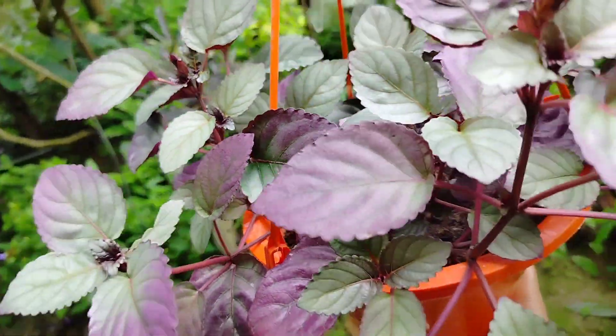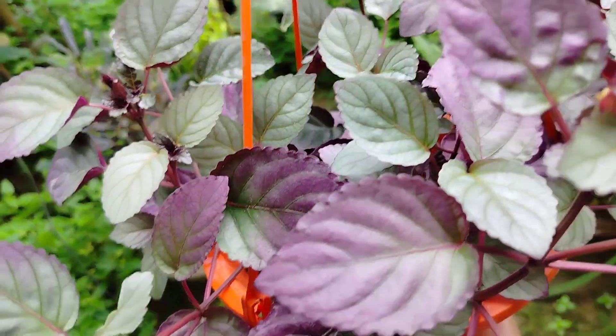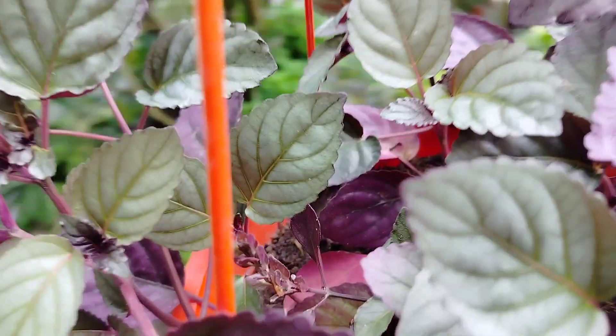This plant will grow and grow. If you have any plants, you can be able to live without them getting damaged. It has a lot of plants that have to be left to be able to live.